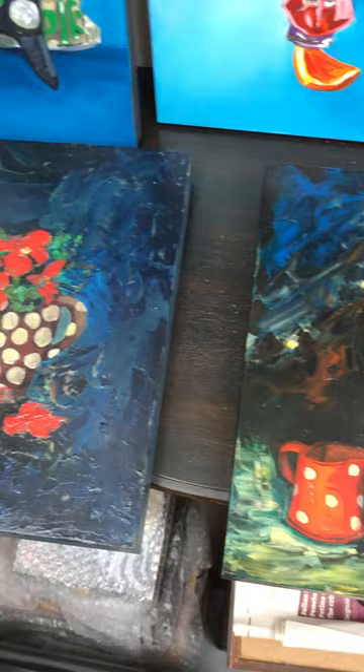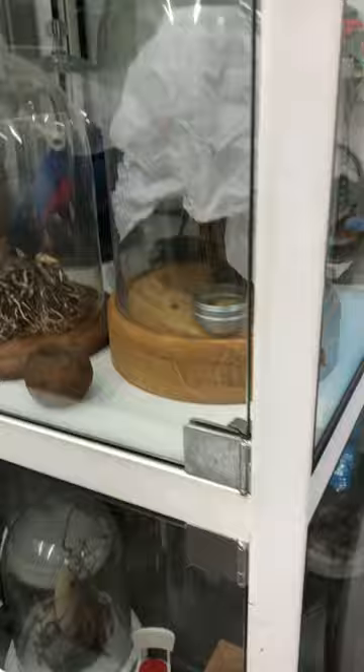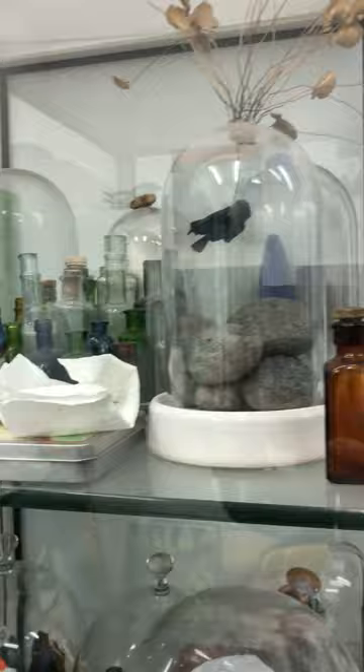I've got some still lives that are just here being varnished at the moment — I made those a couple of years ago. I also have worked with pieces in glass domes; they're just in storage in there for the moment.